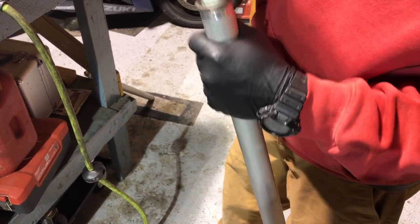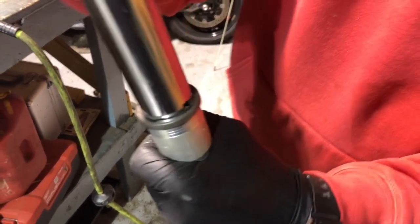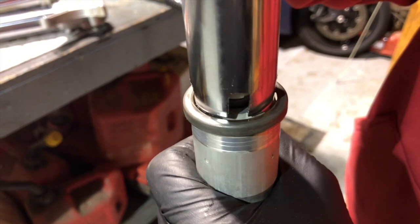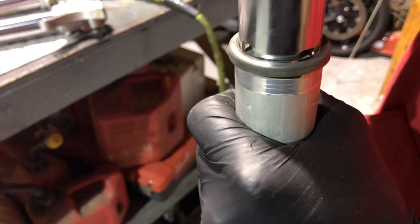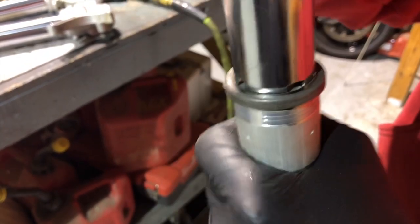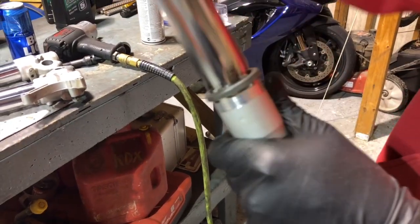You're going to want to line it up just like that — on that, slide down, and lock it in. And there you go, there's your tool. It's not finished, but there it is. Now we need to drill a hole in it and put a T-handle on it.